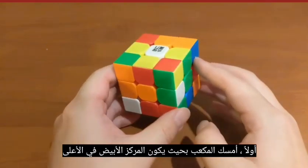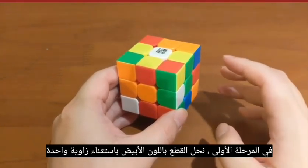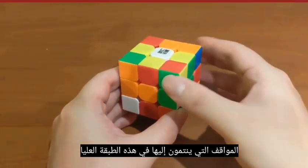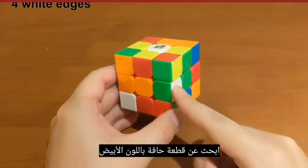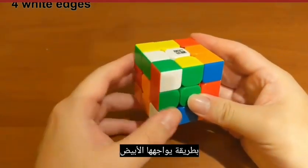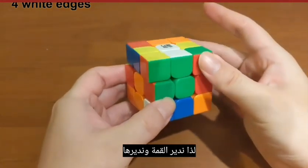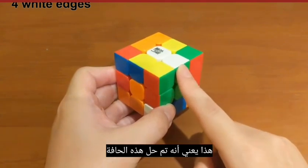First, hold the cube so that the white center is on top. In the first phase, we solve pieces with white color except for one corner. We do it by moving them to the position they belong to at the top layer. Let's solve the four edges first. Find an edge piece with white color, move it to the top so that the white is facing up, then look at its side color and align it with its center color. Turn the top to align — now these two connect, meaning this edge piece is solved.